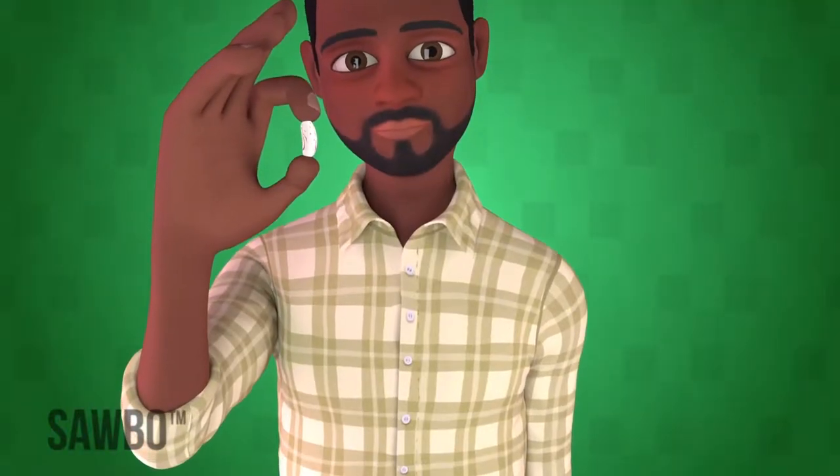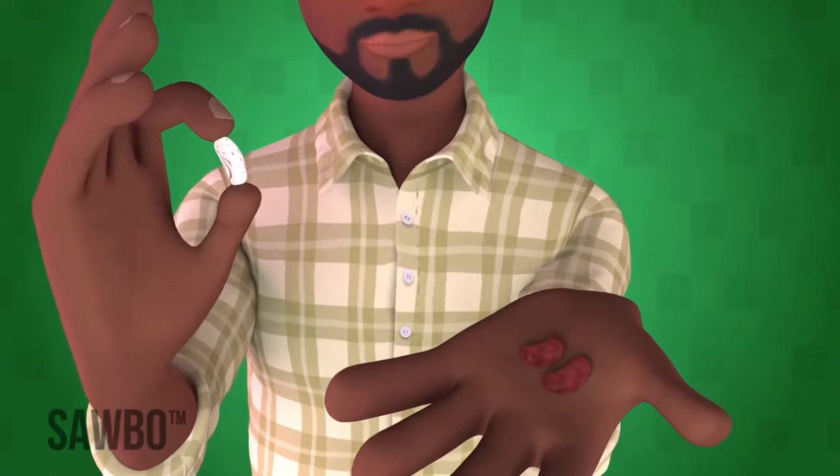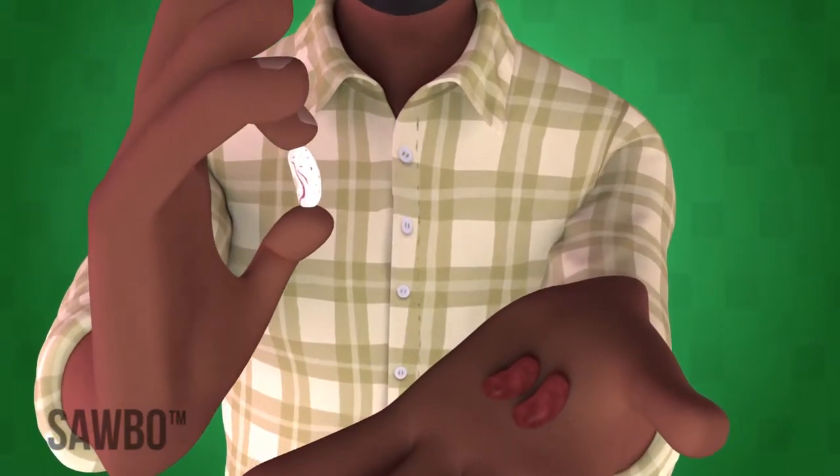Since quality-assured, or certified seeds have a high germination rate, you also save seed, because you will only need to plant one or two seeds in each hole.